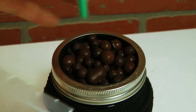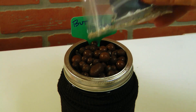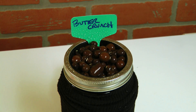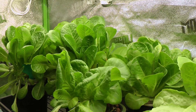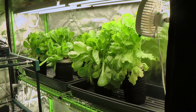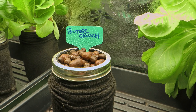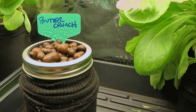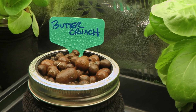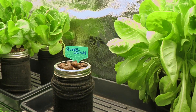Now we simply take our lettuce seeds and sprinkle quite a few of them on top of the clay pebbles. Then we use a spray bottle filled with regular water and wet them down really well. Over the first week or so, keep spraying with the spray bottle while it's in your greenhouse to keep them moist until they start sprouting. The mason jar then just goes in with the other mason jars. It should take just a few days for them to start sprouting — some seeds will sprout and some won't.